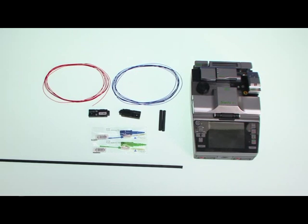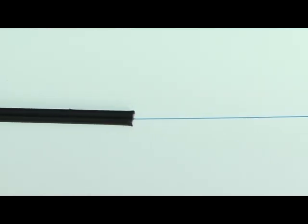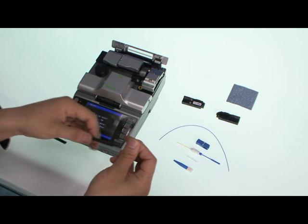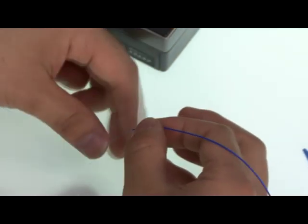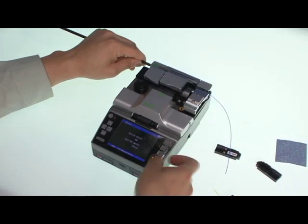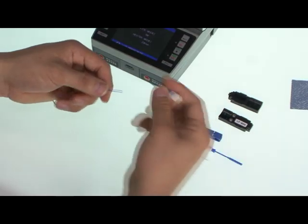Next, connectorization of Swift splice-on connector with Corning indoor cable. Strip the cable by 15 to 20 centimeters from the end using a jacket stripper. First, insert the cable into a 45mm adhesive-lined heat shrink tube. Insert the jacket-stripped 250-micrometer cable into a loose tube to make it a 900-micrometer cable, and then heat shrink the 45mm tube. The 900-micrometer cable is then treated in the same manner as in the previous demonstrations.